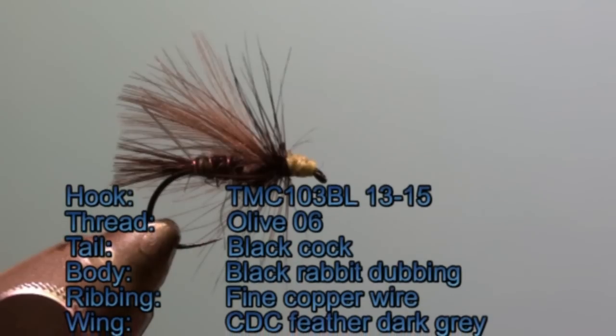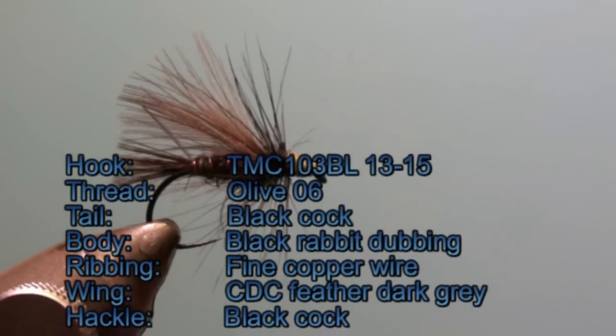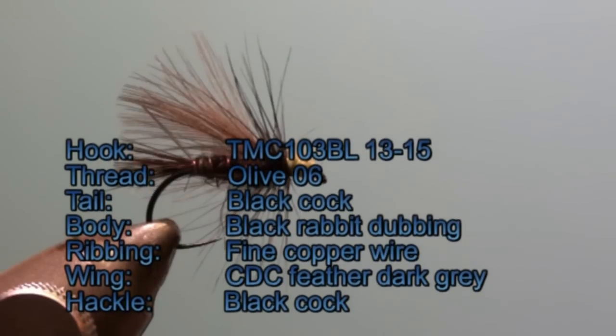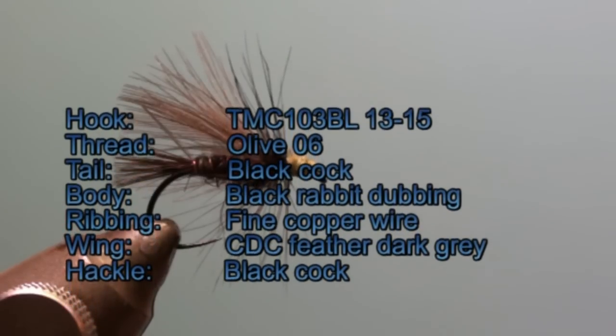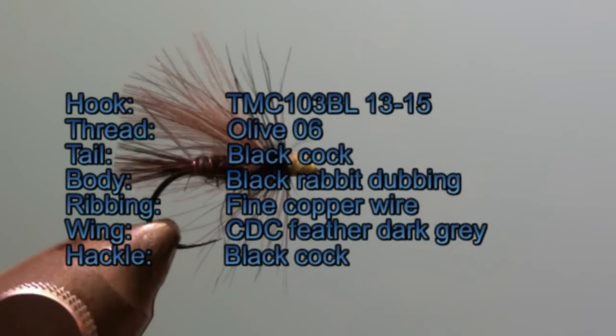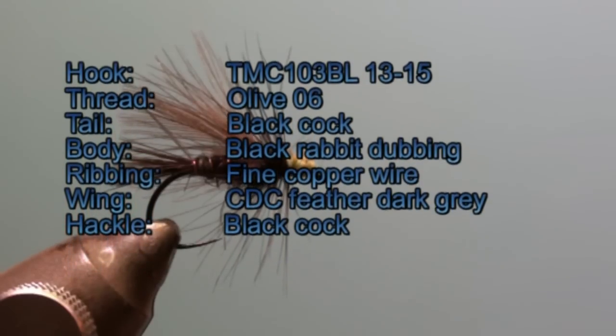For the ribbing we will use a fine copper wire. The wing will be made with a dark grey CDC feather. And the hackle we will use is a black cock feather.